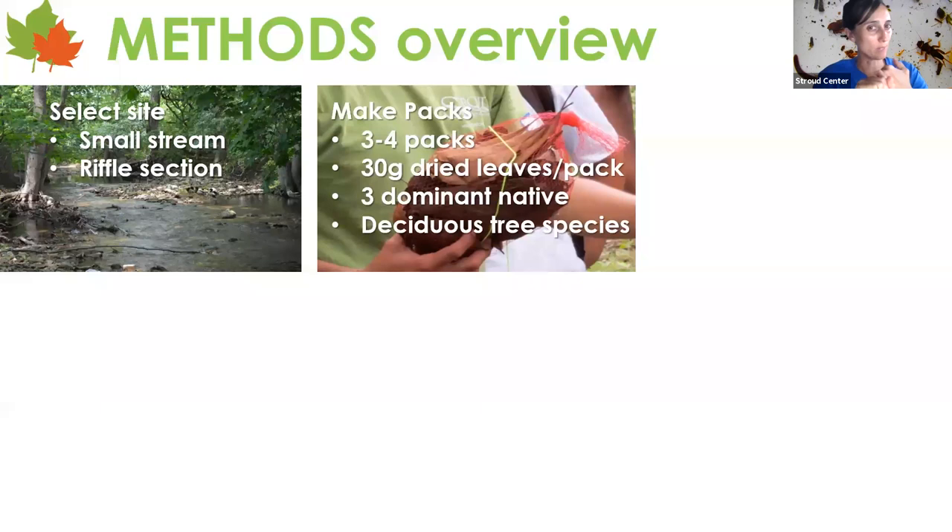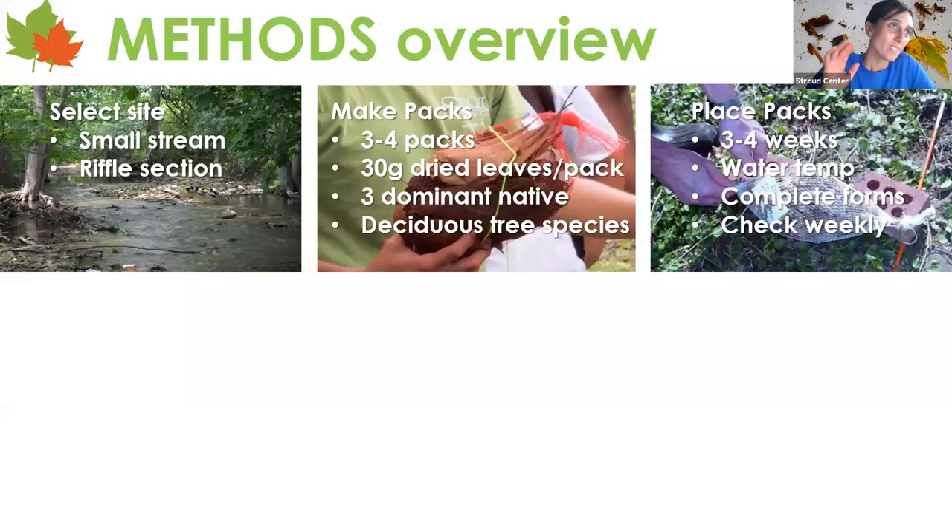If you're in tropical systems, you may need to double, triple, or quadruple that amount because tropical leaves are so thick that one leaf might make up 30 grams — reach out and we'll guide you. You want to take three dominant native deciduous species in your watershed or immediate stream area. That's a fun activity where students can go out and do a survey. Teachers can also do an experiment with pack contents — deciduous versus plastic or evergreens, or native versus non-native invasive species. You'll place the packs in that riffle for about three to four weeks.